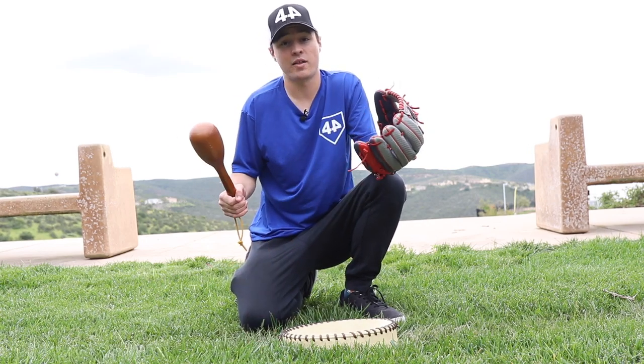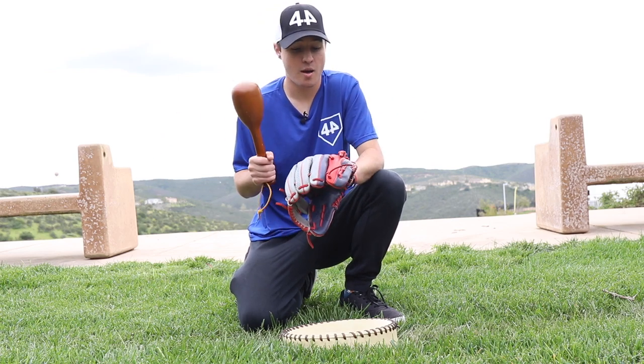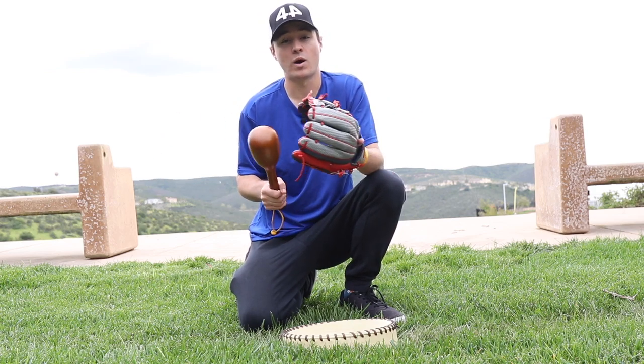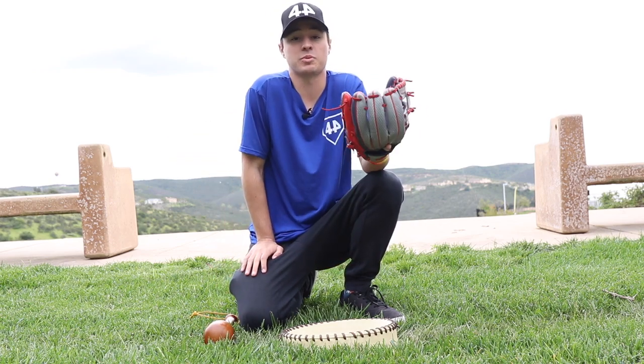So now I'm all done with the mallet, but once again, if you feel like your glove needs any more work — back of the fingers, web, thumb, wherever you feel it's needed — feel free to do more mallet work. But now it's time for the fun part: let's play catch.